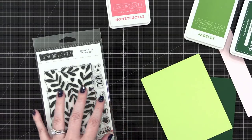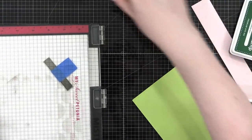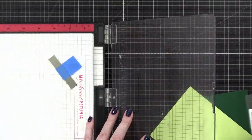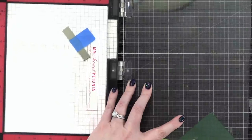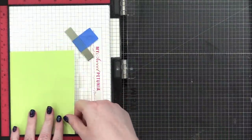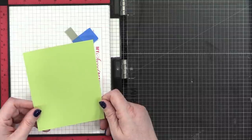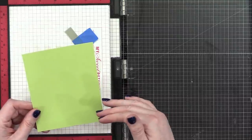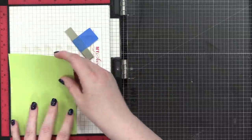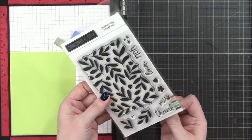I'm going to get out my MISTI and we're going to start with some stamping. Since we'll have the stamp out and in the MISTI, we're just going to go ahead and prep the stamping for both cards. The idea behind the first card is we're using some light green card stock — this is the Sprout color from Concord & 9th — and we're going to do tone-on-tone stamping, using a green ink as well.